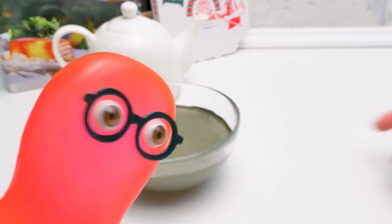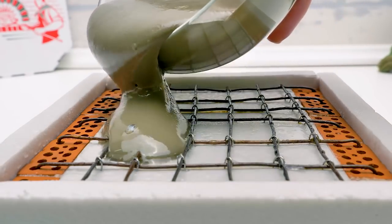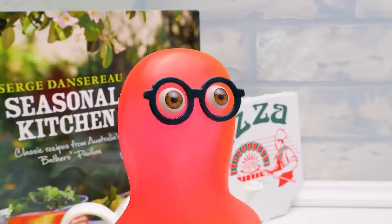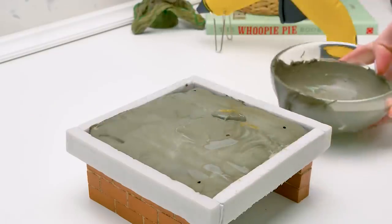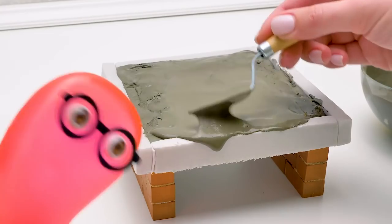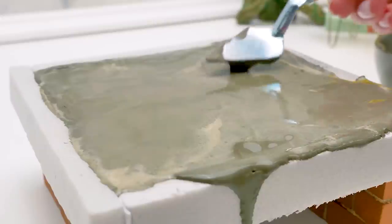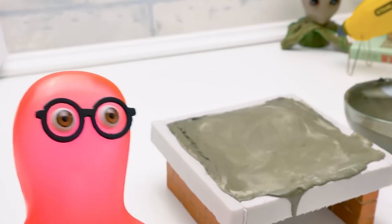We need to pour all of the mixture into the base. Don't leave a drop. I'm watching you. There's a little more! Thanks, my strict supervisor. Now let's spread the mixture with a trowel, this way. I feel like a real builder. Oh no — it's overflowing! It's okay, Sammy. We need these walls to shape our cement. When the cement sets, we'll get rid of them. It's time to smooth out the surface.